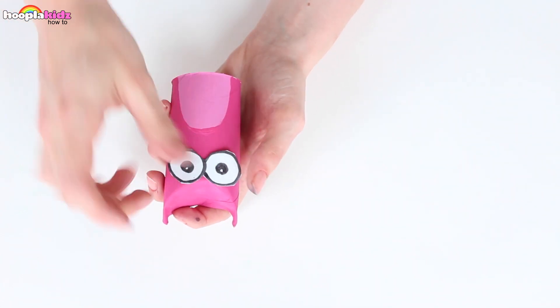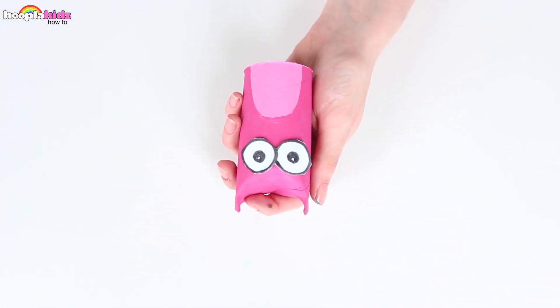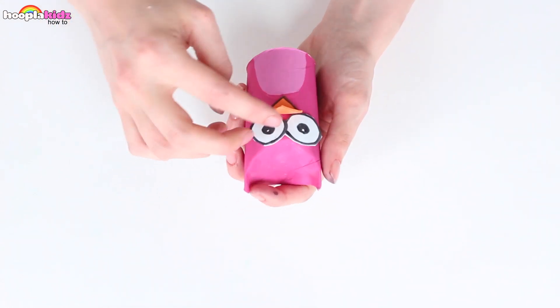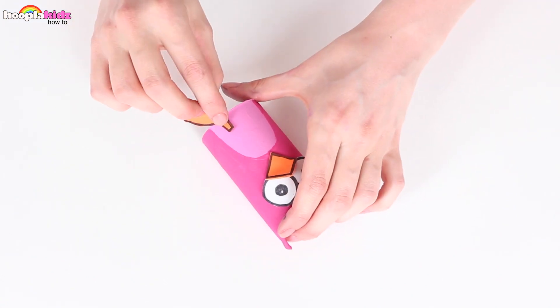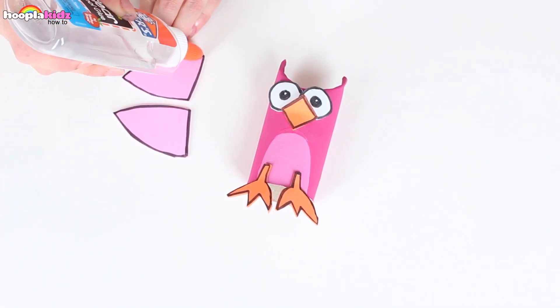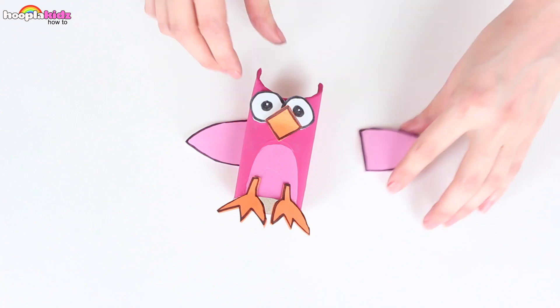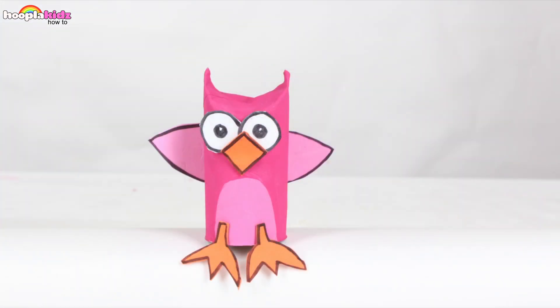Once it's dry, all we need to do now is stick on our bits of card. We've got the eyes, the beak, the super cute feet, and finally of course the wings. Our bird is looking amazing. Can you believe it's made from a toilet paper roll? Wait for the glue to dry and that's it — a super cute little toilet paper bird.